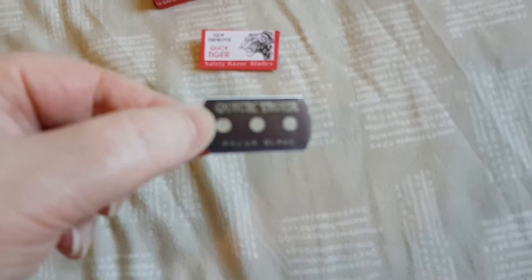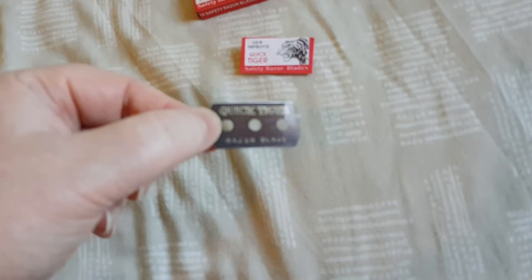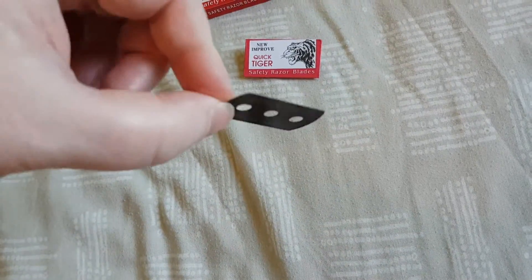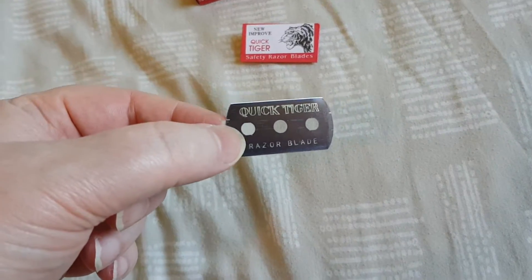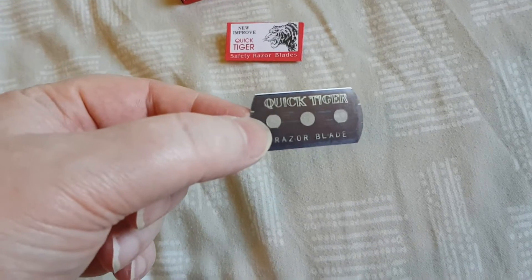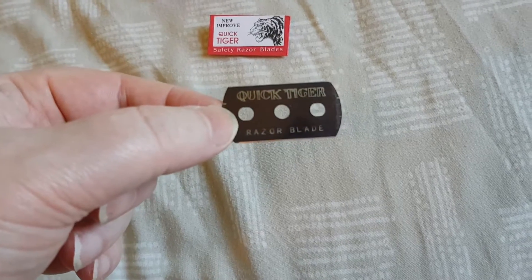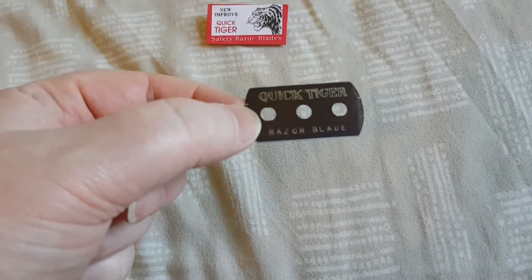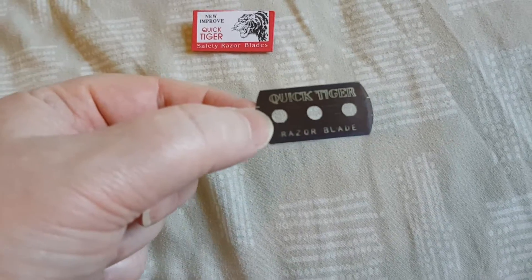Hi guys. I just put one of these blades in my Parker Double Edge Razor — the Quick Tiger Black — and boy, they are absolutely bullshit. A brand new blade, it was tuggy as anything and it wouldn't cut. Actually, it would probably cut your face to shreds. It's not very thin; it's an old fashioned feel to it. It's quite a thick blade in my opinion. It's the worst blade I have ever used in my life.